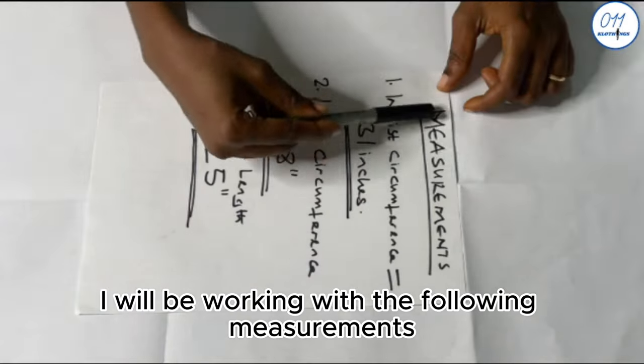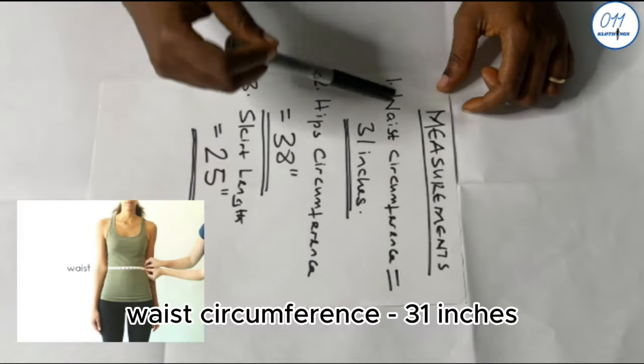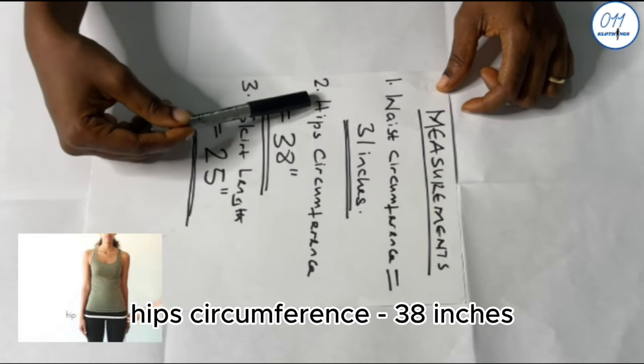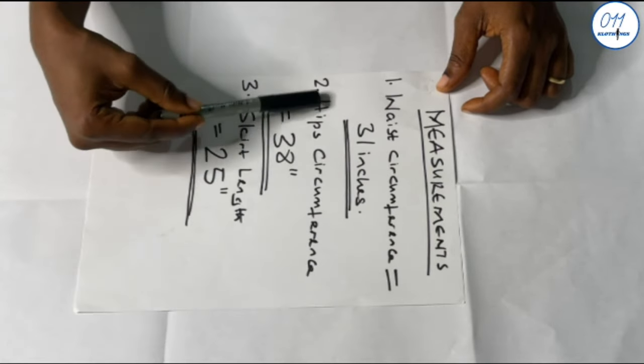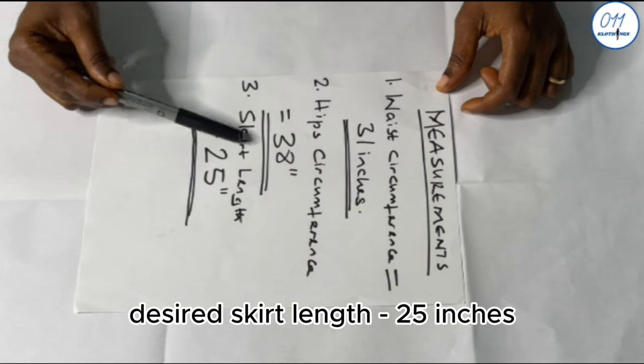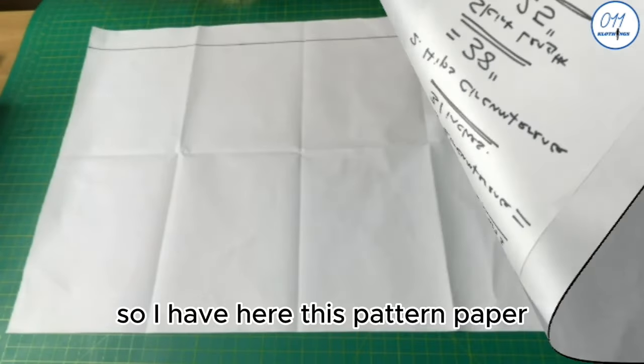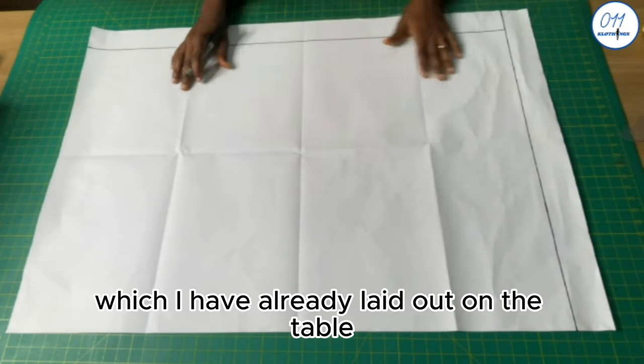We'll be working with the following measurements: waist circumference 31 inches, hip circumference 38 inches, and desired skirt length 25 inches. I have here this pattern paper which I've already laid out on the table.